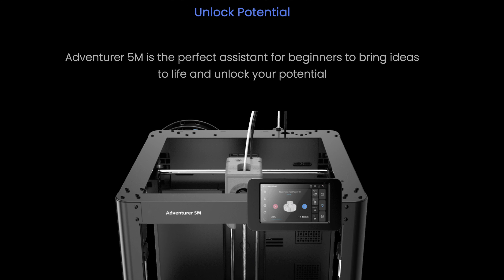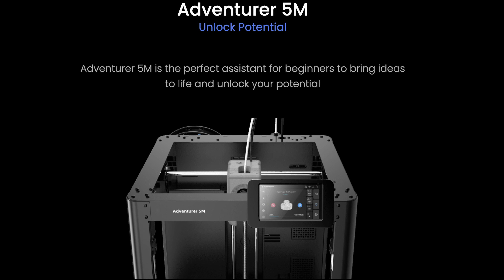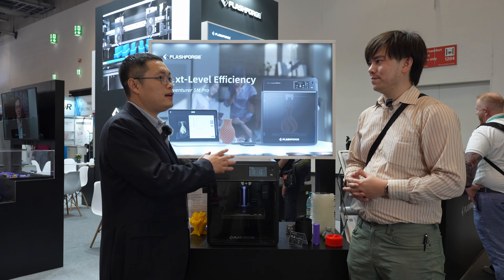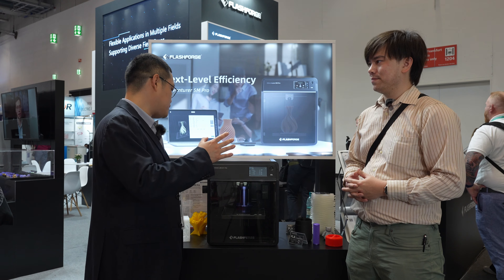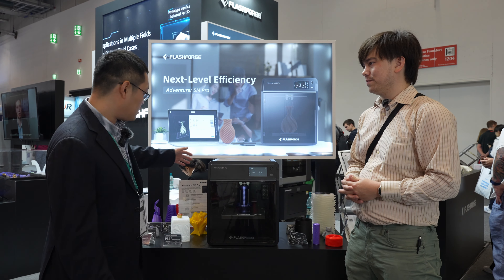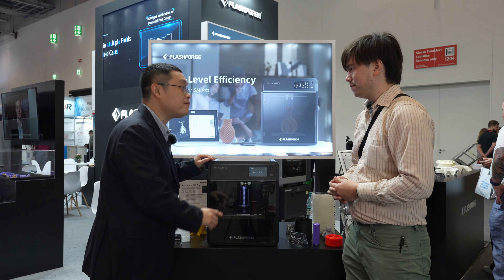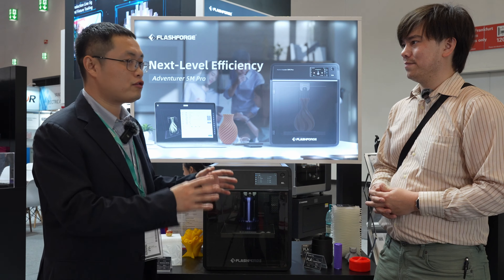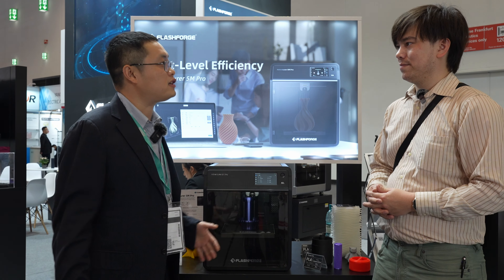You also have the Adventure 5M non-pro. What's the goal with that model? That one is an open machine for massive production of parts. For example, if you have a garage and you put a lot of Adventure 5M units, they don't have the air filter, but if you're doing production that way, it would be a very good product.